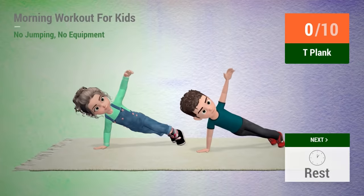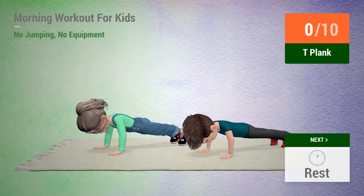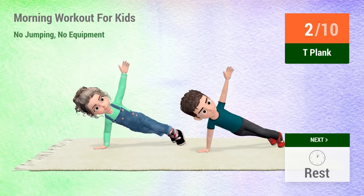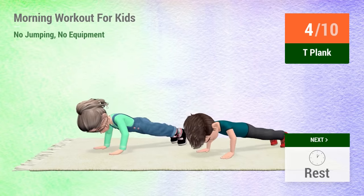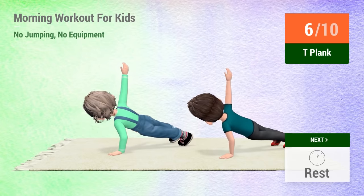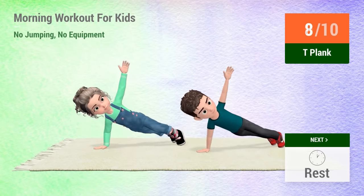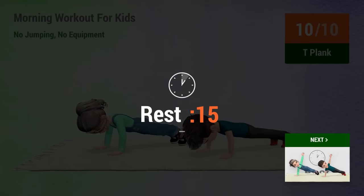Up next, T plank. In 5, 4, 3, 2, 1, go! 1, 2, 3, 4, 5, 6, 7, 8, 9, 10. Rest time.